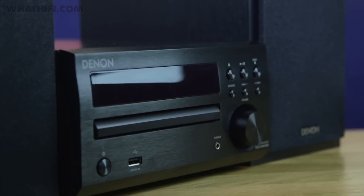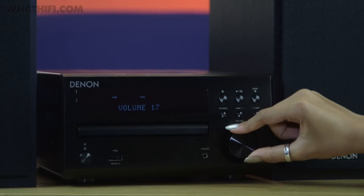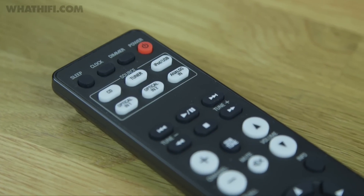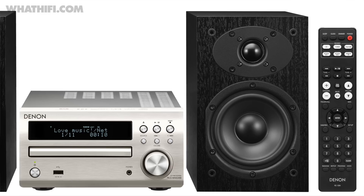Cosmetic changes to the system are subtler. It remains a neat package, as solidly built as ever and pleasing to the eye. The volume control is a little bit bigger, making it easier to turn, and the remote control now has a matte finish. It doesn't have to be the all-black affair you see here — the CD receiver also comes in silver.